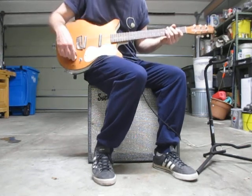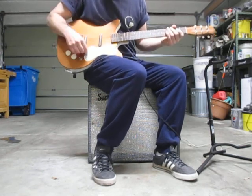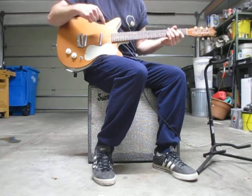Anyway, Danelectro — you know the sound, you know what you want. This has it all.